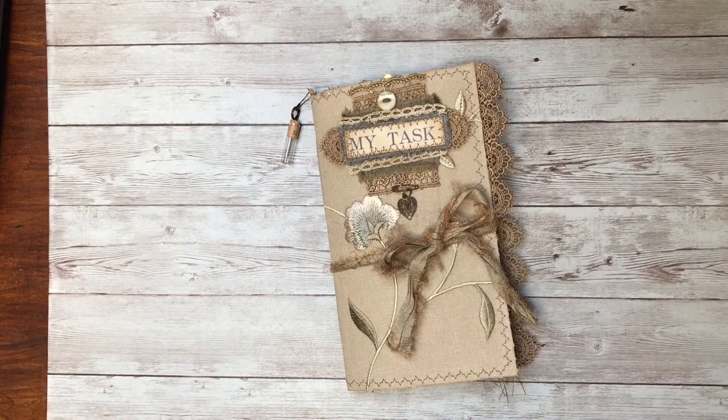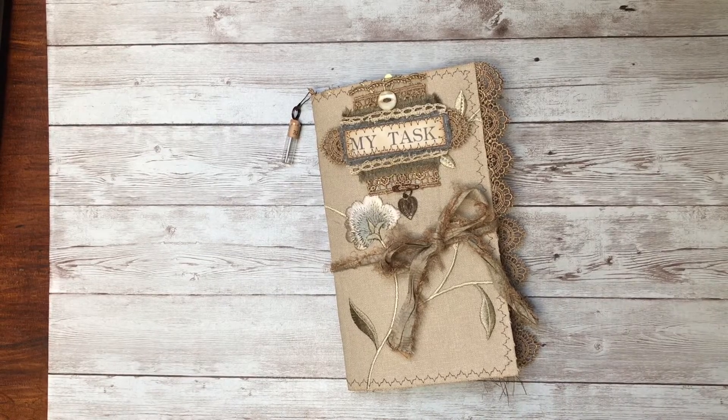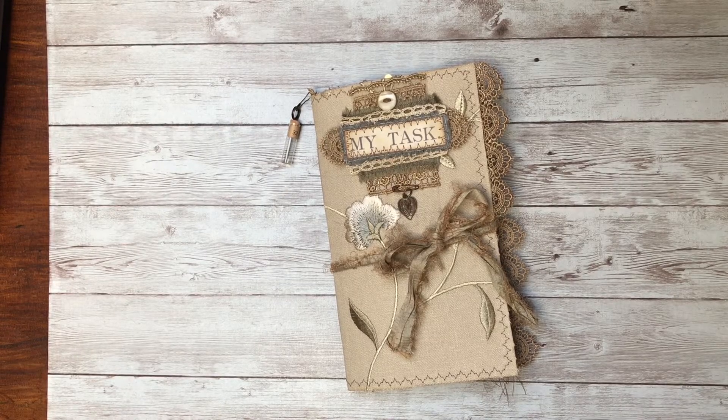Hi everyone, welcome! This is Cheryl. Today I'm going to be doing a flip-through of my design team project for the Graphics Fairy. For this journal I decided to go with a traveler's notebook style junk journal, just because I think they're more portable and more practical for day-to-day use.